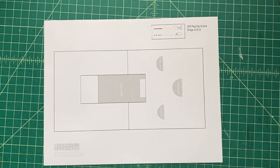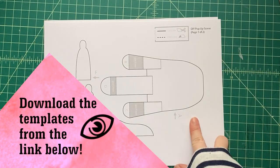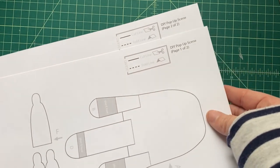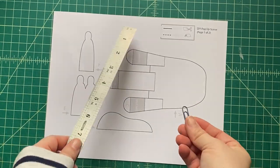It just uses a layer and you can download the templates down below. You just click on the link, download them and print them onto cardstock — just regular 110-pound cardstock or something like that, a little thicker than regular paper. And there's only two pages of templates that you have to use.